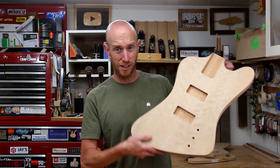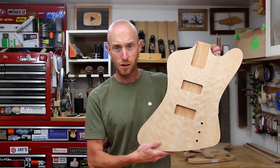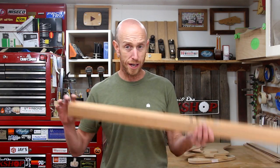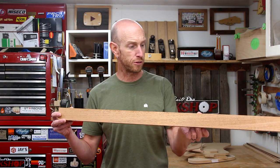Today we are continuing the bass guitar project. In a previous episode we made this body but we don't have a neck, so today we got to build a neck. If you remember when I was preparing the mahogany stock for the body, I cut off a strip because the piece was just a little bit too wide.